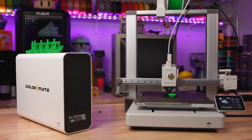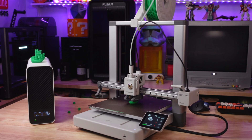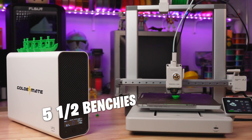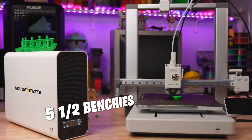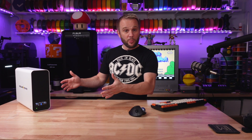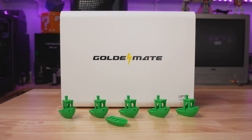It's the moment of truth. After hours of printing and some pretty impressive endurance from the UPS, the battery has finally tapped out. The final count: we managed to print five full Benchies and got halfway through the sixth one before the power ran out. If you guessed anywhere from five to six Benchies, congratulations — you nailed it. I honestly didn't think it would get that far. I was thinking three or four at the most, so I'm super impressed.